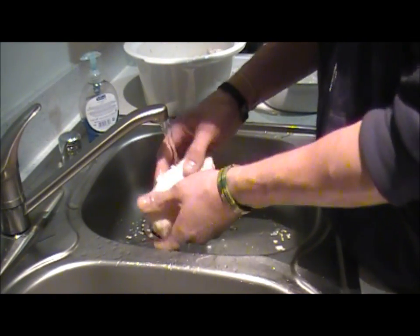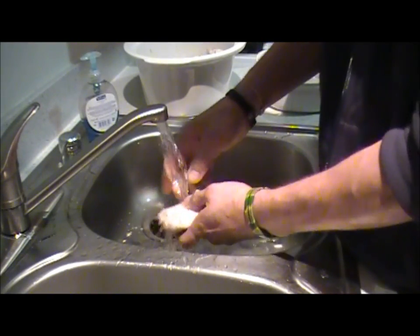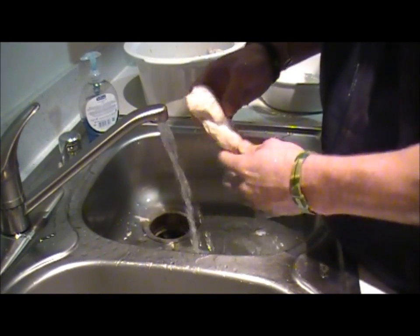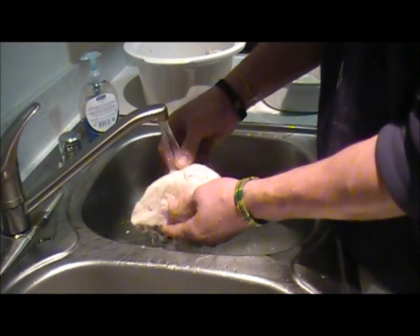Fill it off — the more water pressure, the better. It's a big, beautiful chicken breast right here.